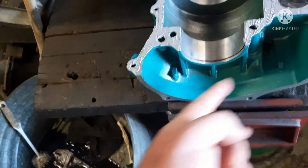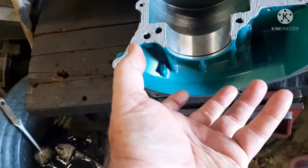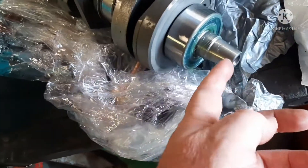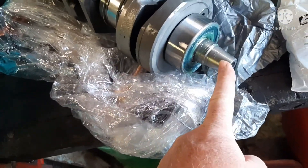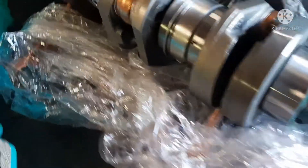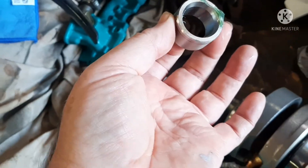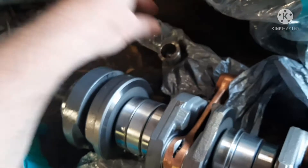You'll set the crankshaft into your bottom end like this — this is your front because this is where your stator and everything goes. The way you know that is you've got the tapered end on the front. And remember, you've got the little collar that fits on in the back. It fits on with an O-ring — you've got that tapered piece. Don't forget to put that back on with your new O-ring, which should be with your gasket set.